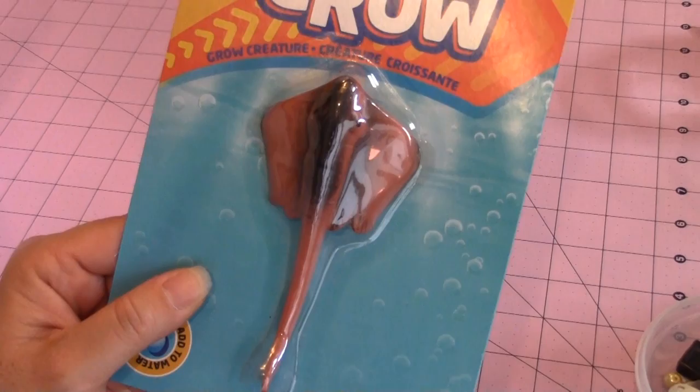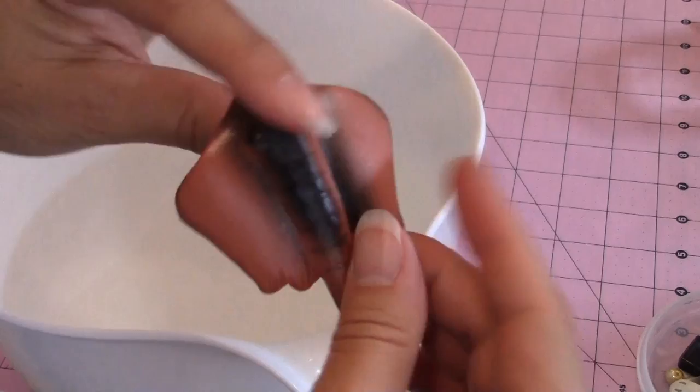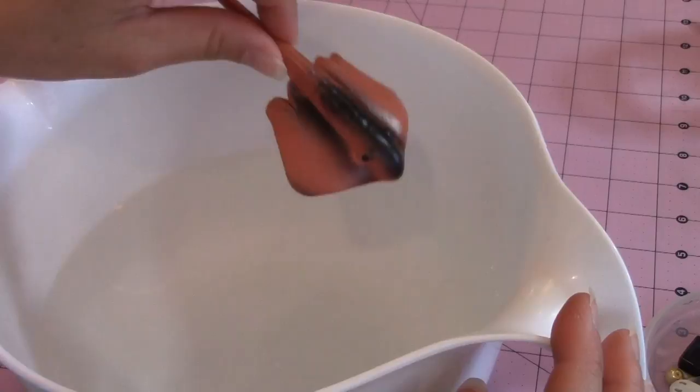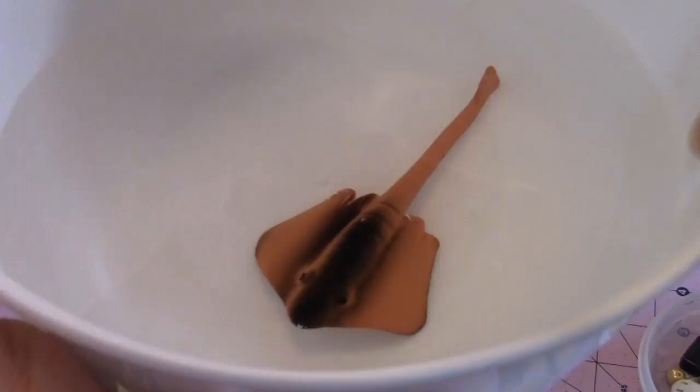So I removed it from the package and it actually just feels like a regular toy. It's not too squishy - it's actually kind of stiff. So even if you didn't want to submerge it in water to see it grow, it's still a fun, flexible toy. But here I have my Tupperware and I have some room temperature water, and this is day one. I'm going to mark it and just show you how it grows each day for the next 10 days. This thing looks eerily real, so I can't wait to show it to my granddaughter.